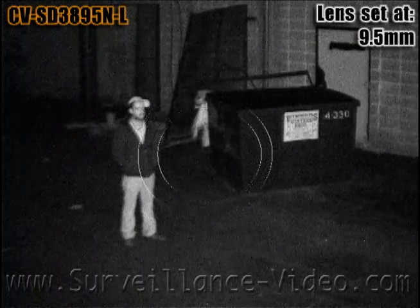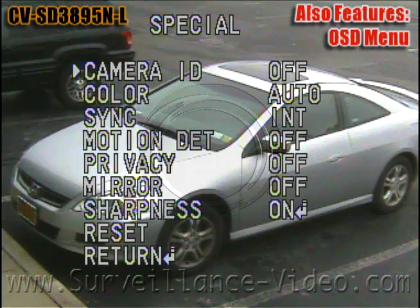This model also features an on-screen display menu with extra camera features such as motion detection, privacy masking, and even a mirror option.